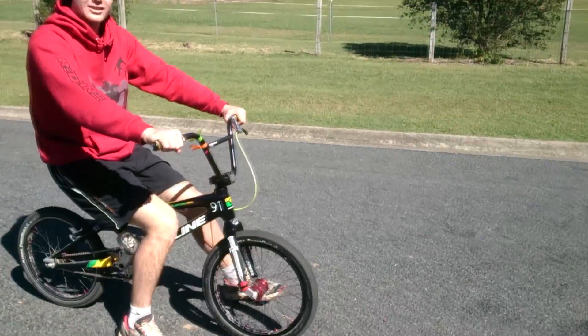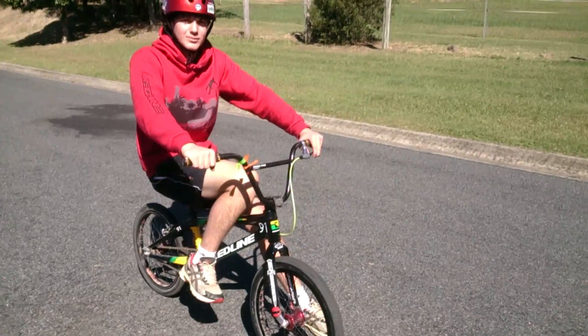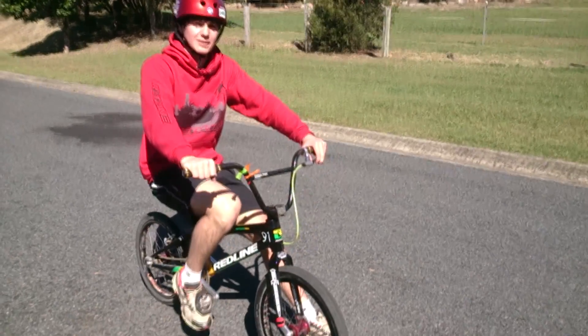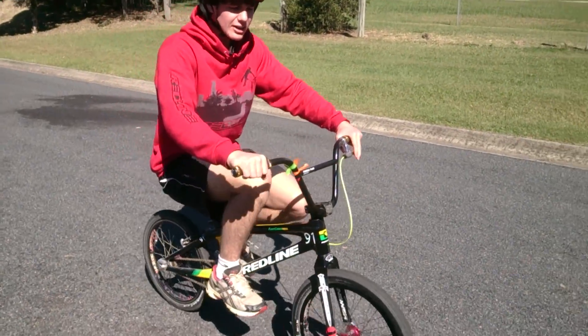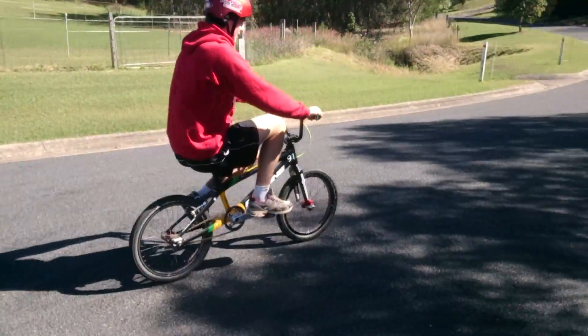Use your feet on the ground to start to move — this will help you get the feel of what to do when you start to lose balance. Once you're comfortable with using your feet to get going, you can start trying to pedal. Have your front foot fairly high so you can start going, put your other foot on, and try to pedal in a straight line.